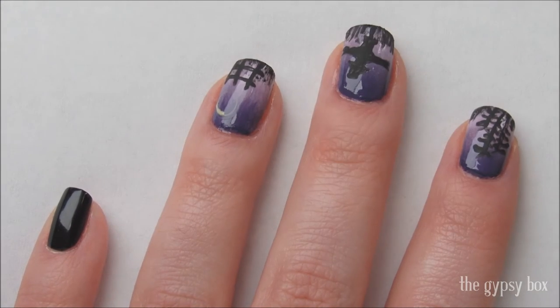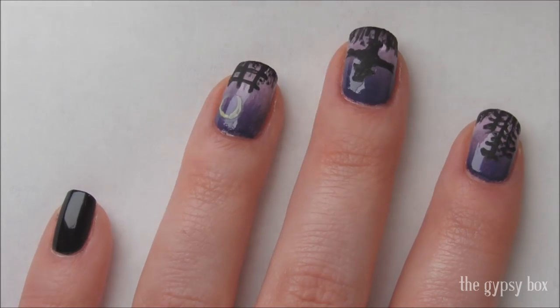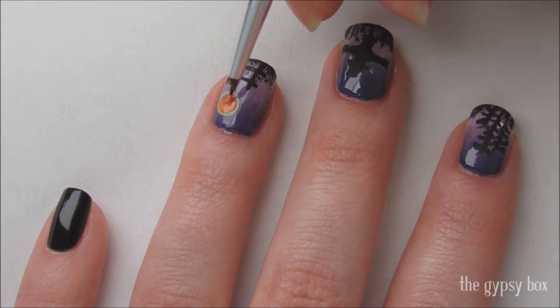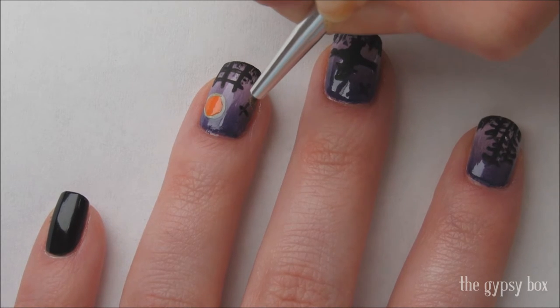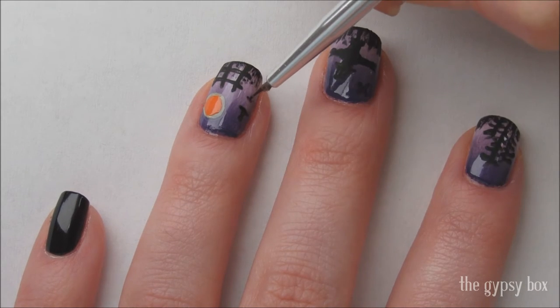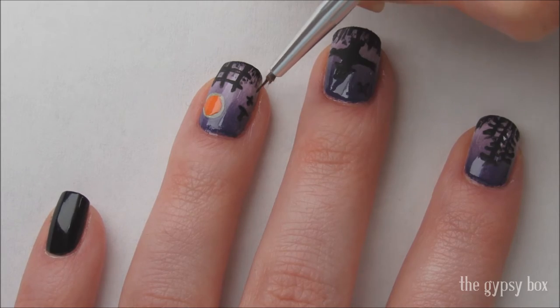On the ring nail, draw the outline of a circle with yellow polish, but don't fill it in yet. This will be the ring around the moon. Then go in with orange polish and fill in the circle. Now randomly draw tiny bird silhouettes flying in the background anywhere you see an empty space on the nail. If you're not sure how to do this, just draw the letter T in lower case and keep a light hand.